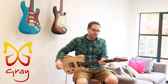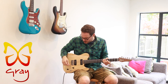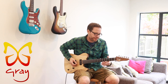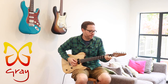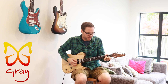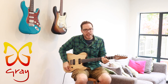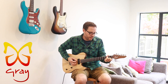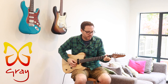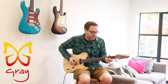I'll just play through these pickups — something really simple so you can hear each: the bridge, middle, and neck. Here's the bridge pickup... both together... and neck.